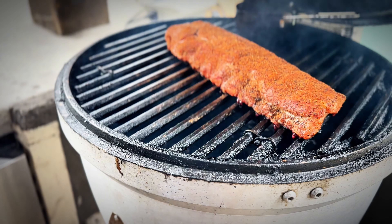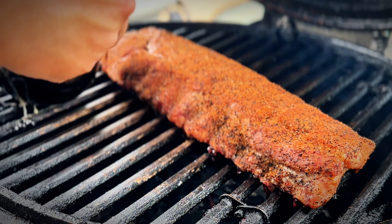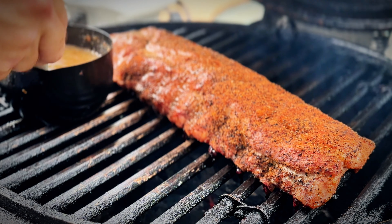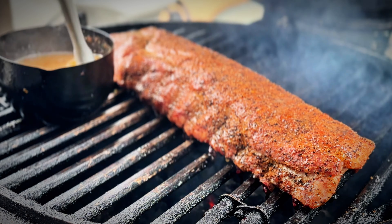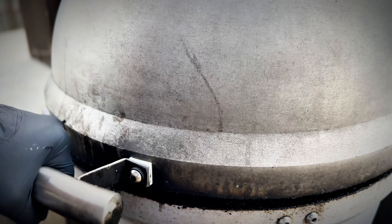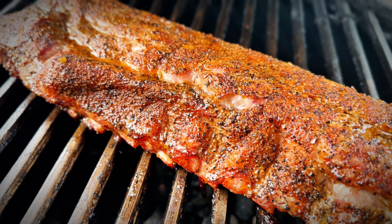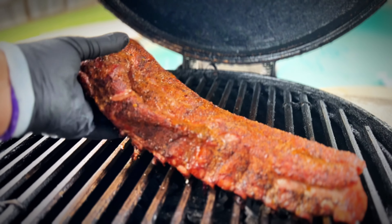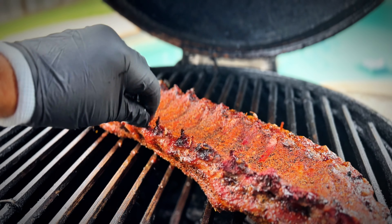Let's see how this mop sauce is looking — it's getting nice and melted down. Let's go ahead and hit those ribs with that mop sauce. These ribs have been on for exactly one hour. Let's see what we're looking like. That looks really good — getting a little bit of pullback on those bones, the color's fantastic. Let's go ahead and flip them.